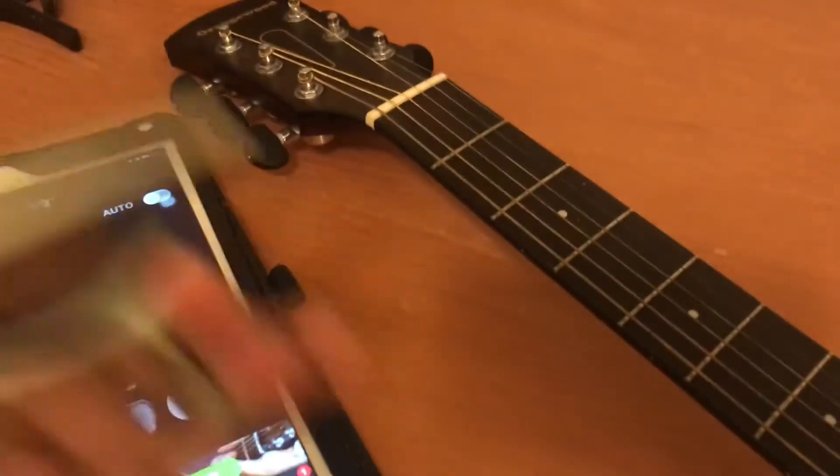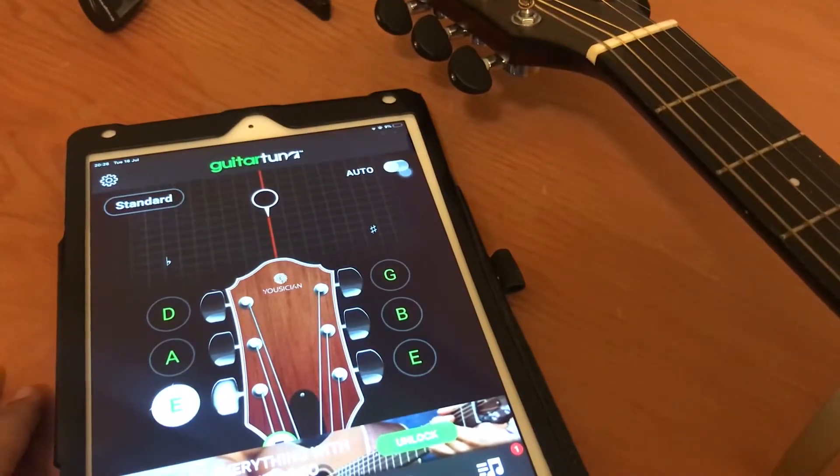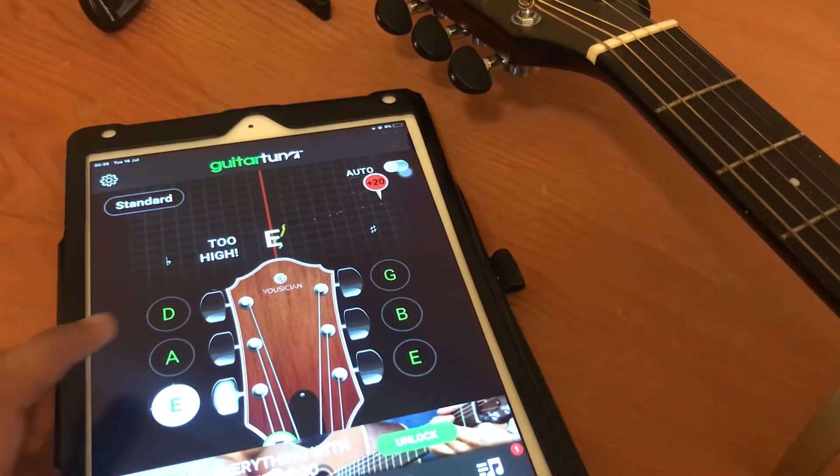I'm going to show you by putting the capo on. Now if you hit the strings, you're going to be about in the middle.